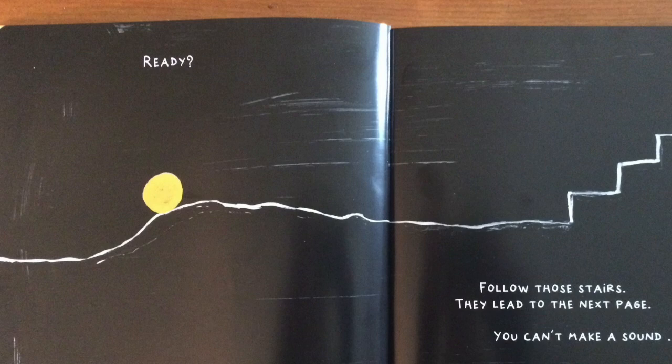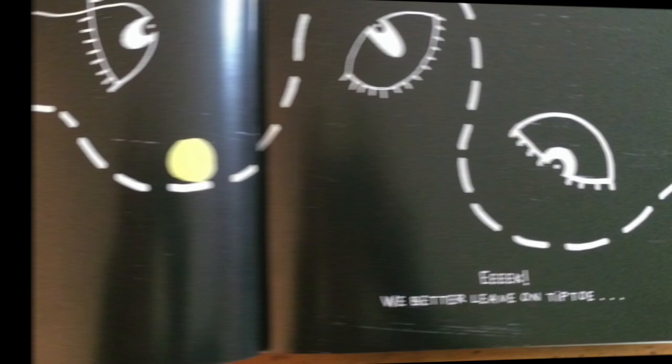You can't make a sound, okay? Shh! Eek! We better leave on tiptoe.